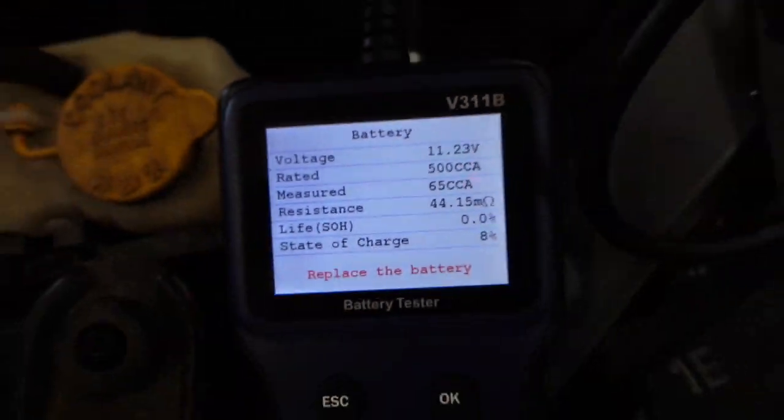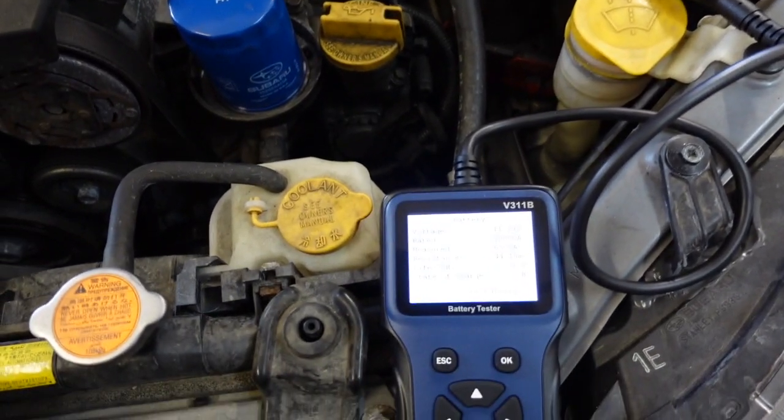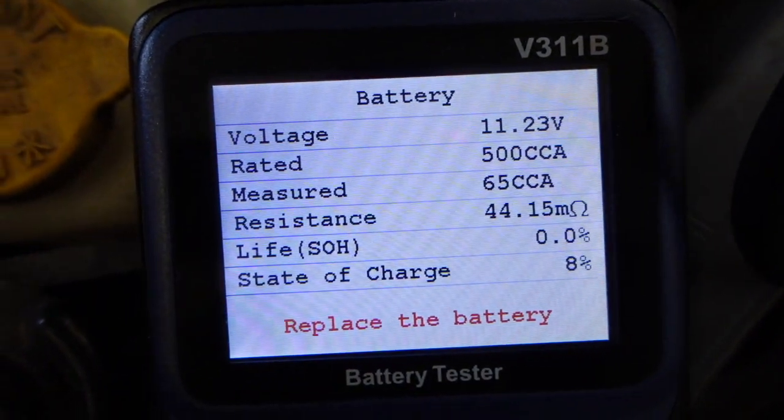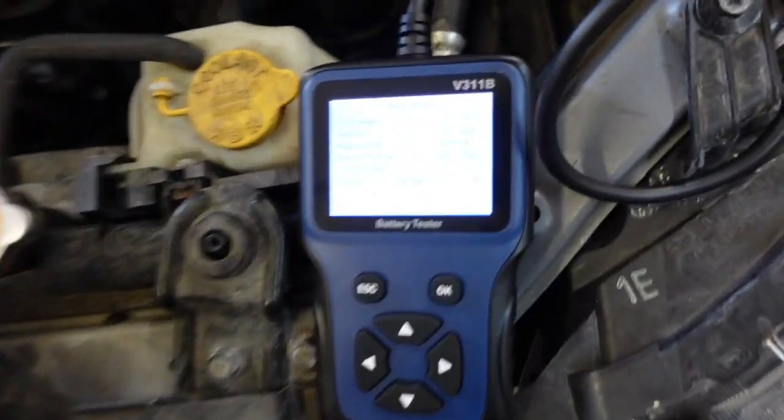Again, that voltage reading can be a little tricky and can throw you off sometimes. If I drove this around for 10 minutes and came back, that battery would probably be at 12 volts and you might think the battery's alright. In reality, it's not.